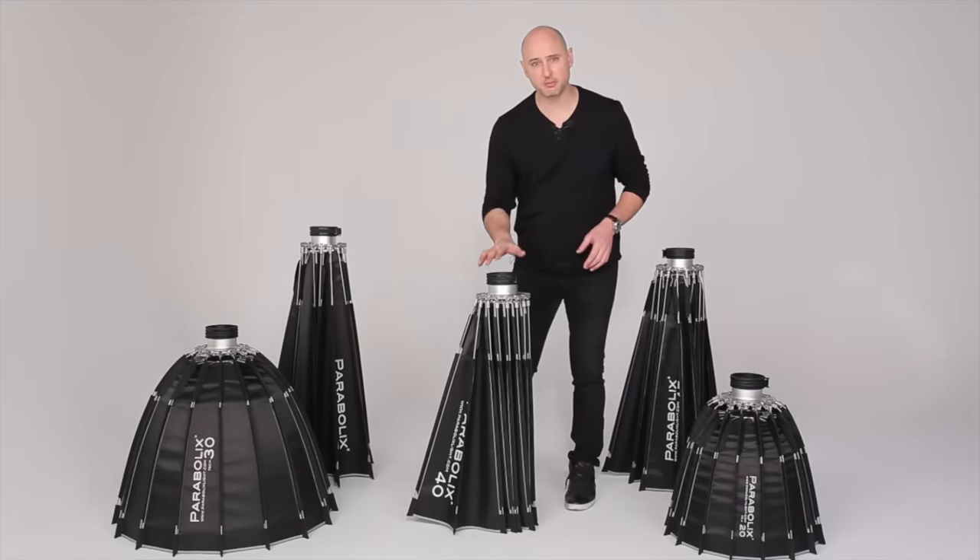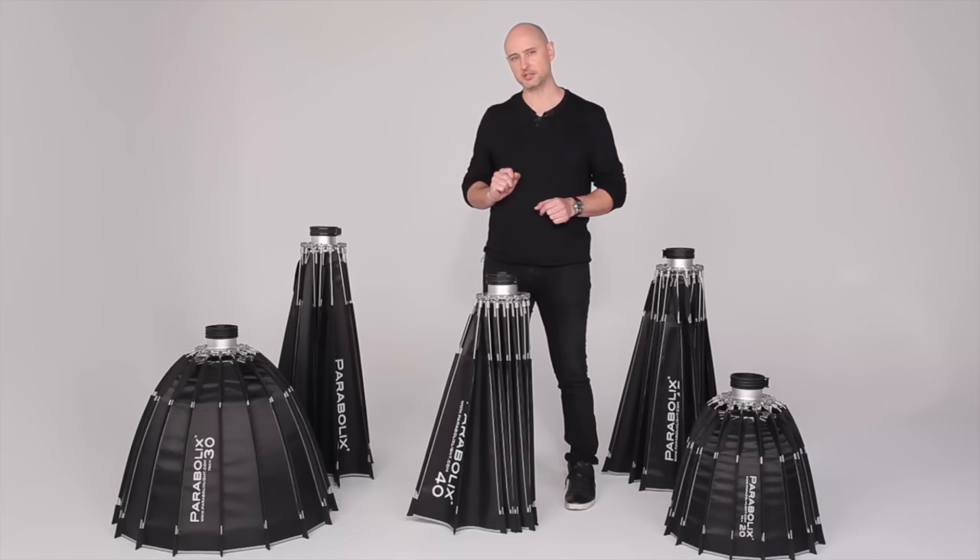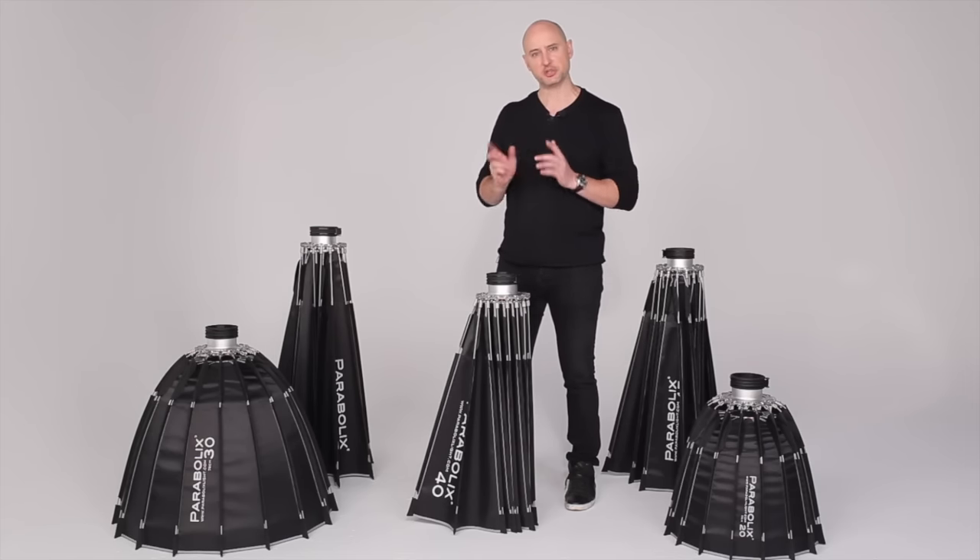Today I'm using the Parabolics 40 for a demo, but all of the reflectors work in the same way. I'll give you right-handed instructions and left-handed users can just switch the hands.